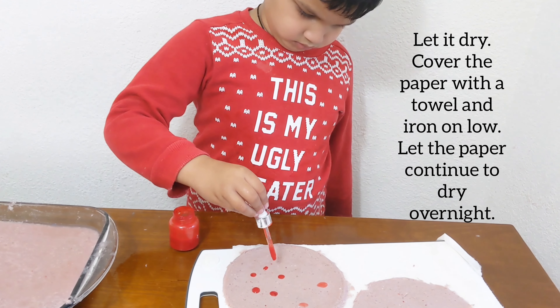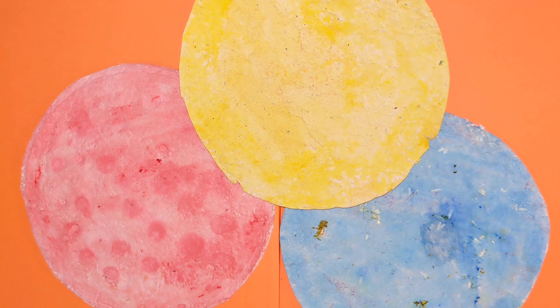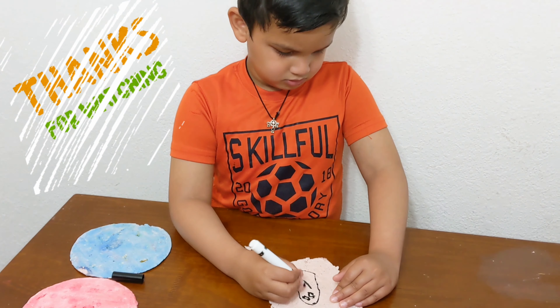Let it dry for one day. My paper is ready now. Hope you liked this activity. Thank you for watching. Bye!